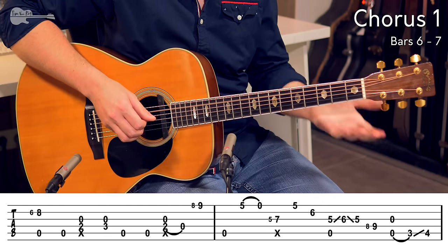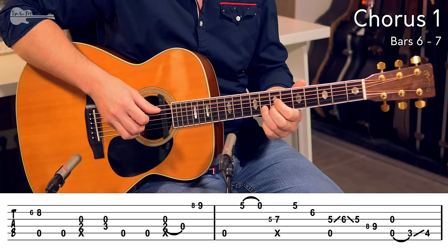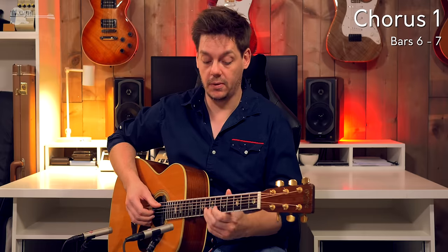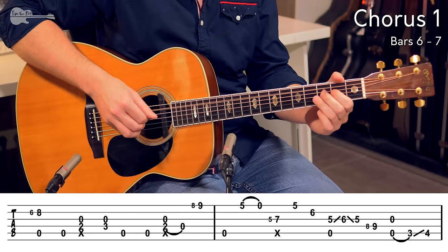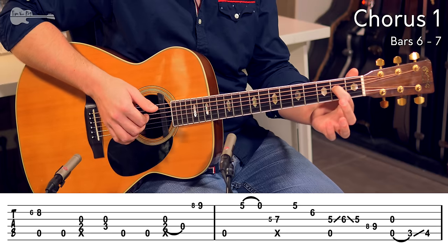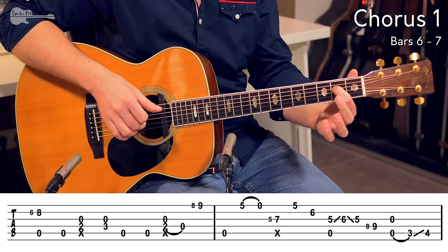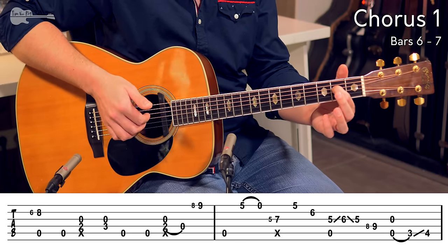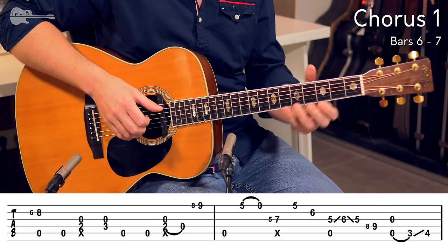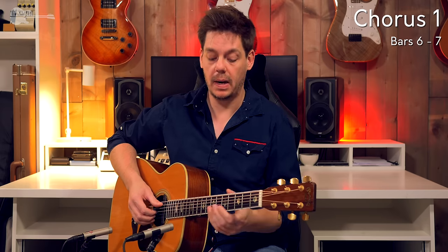And then as you perform the hammer-on, you add in another open A string down below. Let's add that to the rest. Then you add in another open A string, and back to 2nd fret, 3rd fret as we played before. 2 open bass strings again and then 2nd fret on the D string together with the open G string, together with the click. And now we're going to pull off to the open D string and move up the neck — this is where the trickiest lick of the whole song is going to pop up.